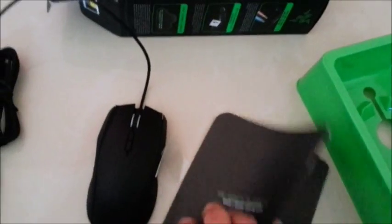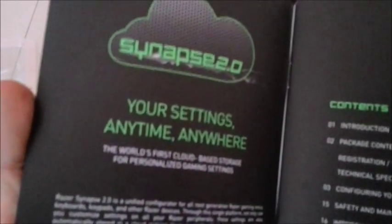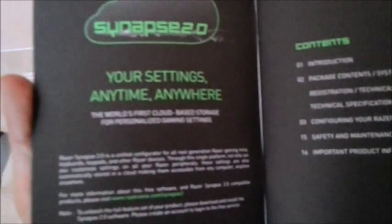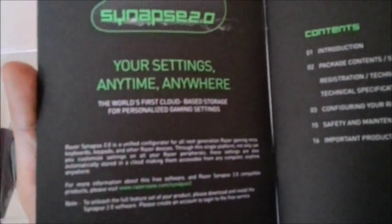I'm going to take this out of the box now. We have the Razer Taipan Master Guide. It talks about the Synapse 2.0 — the world's first cloud-based storage and personalized gaming settings. You can save all your configuration over the cloud and sync it with whatever PC you attach your mouse to, so you don't have to reset the mouse again and again while using it with a different computer system.